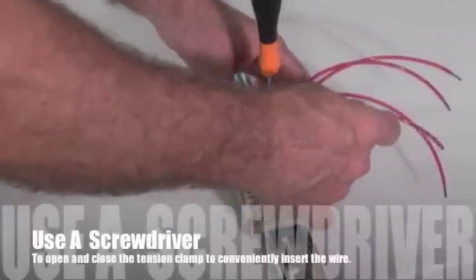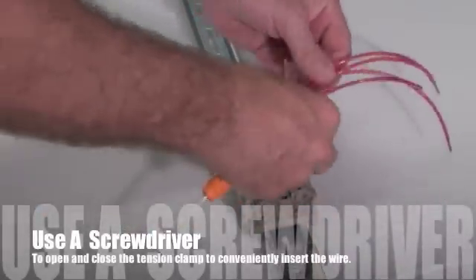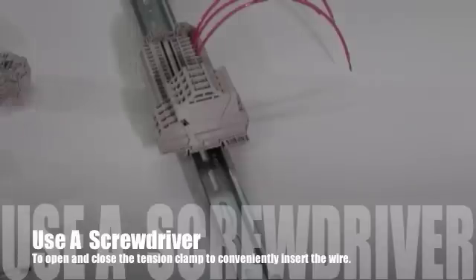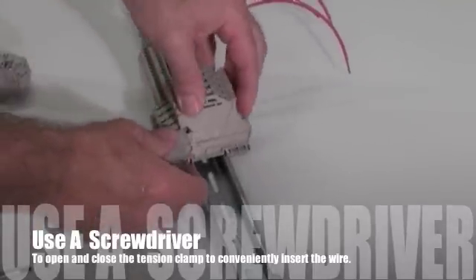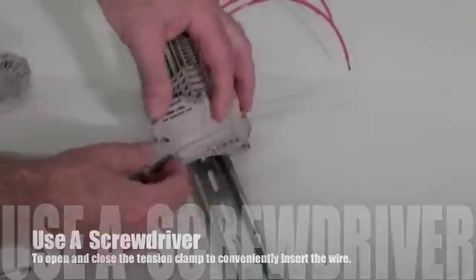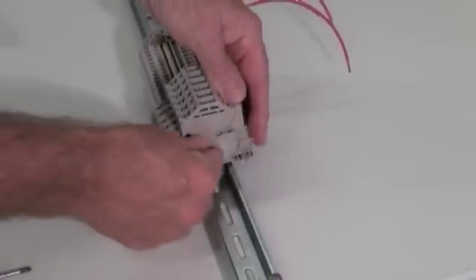A screwdriver is used to open the tension clamp for the insertion of the wire. Simply push the screwdriver straight down into the terminal block — this opens up the tension clamp. Next, insert the wire straight downward into the terminal block. When the screwdriver is removed, a high contact force is supplied by the stainless spring clamp, thereby ensuring a gas-tight connection to the current bar.